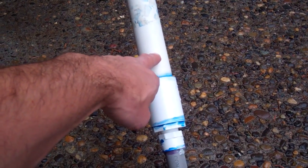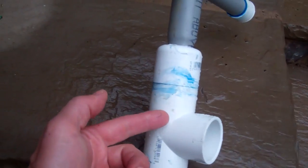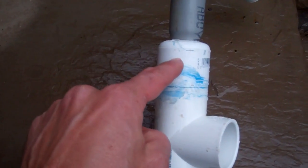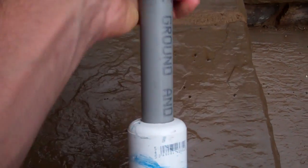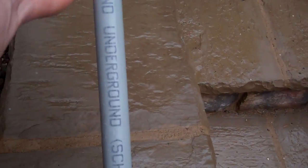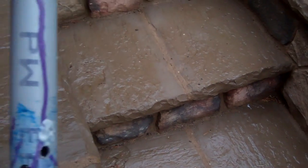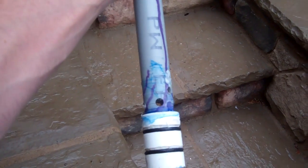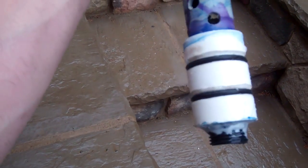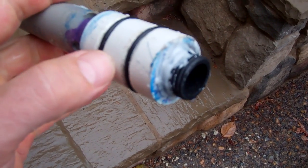This is inch-and-a-quarter pipe. Going up towards the top there's a T-fitting, and here's a cap — I just drilled a three-quarter-inch hole so that this three-quarter-inch conduit can slide through. This is schedule 40. For potable water I probably wouldn't use that, but it's what I had on hand. I created a check valve here using one-inch PVC pipe.